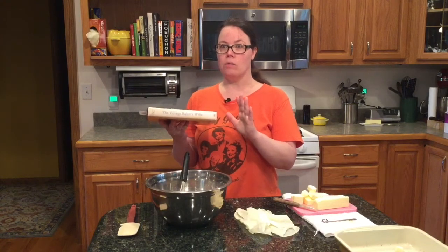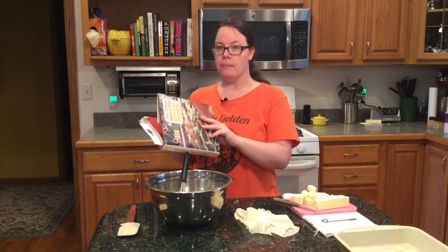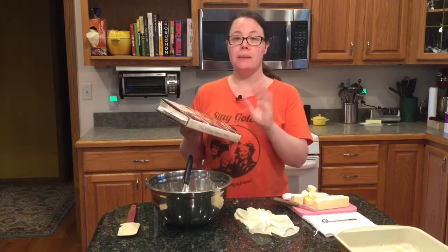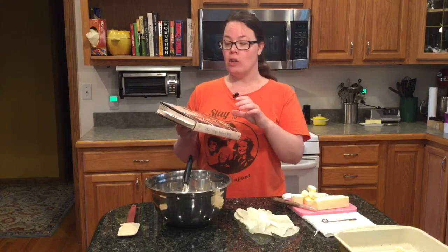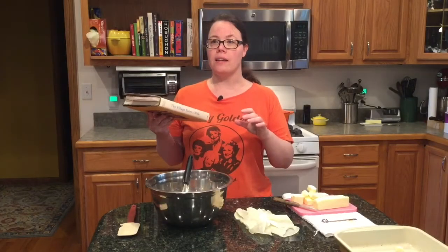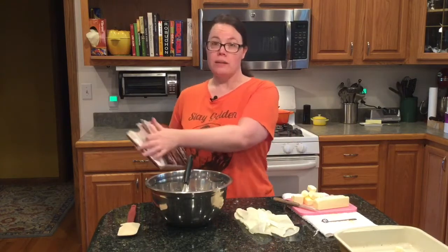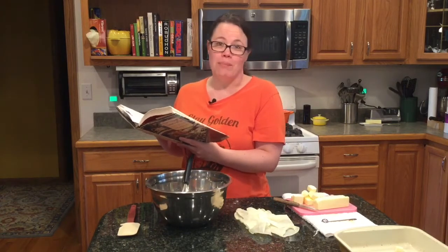It is a fabulous book if you have any inkling of wanting to learn to bake. There's a lot of really awesome tricks and interviews with very famous pastry bakers. It covers cookies, pies, cakes, desserts, cinnamon rolls, croissant dough, Danish pastry dough — it is ridiculously detailed. I think this book helped make me a better baker. I've adjusted a lot of the recipes after doing them a few times, which I'm sure everybody does.